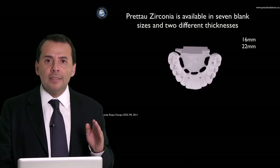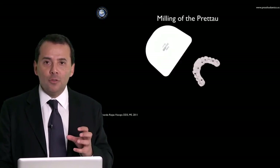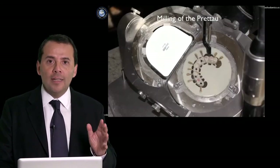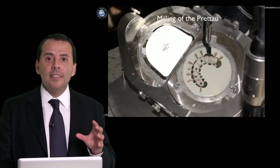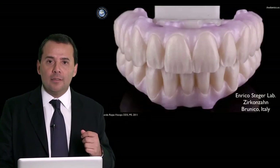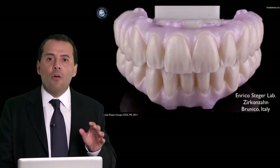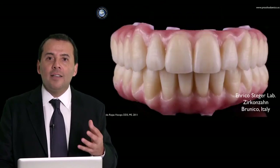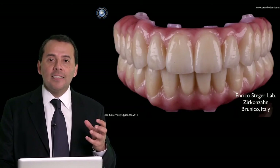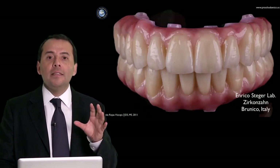You will see in detail all the process to fabricate from the resin that you can evaluate in the mouth of your patient, how you or your dental technician can create a monolithic zirconia restoration — a thick detachable restoration — showing in a step-by-step format all the process of giving the color to this prosthesis and how the dental technician can create a beautiful pink and white aesthetic.